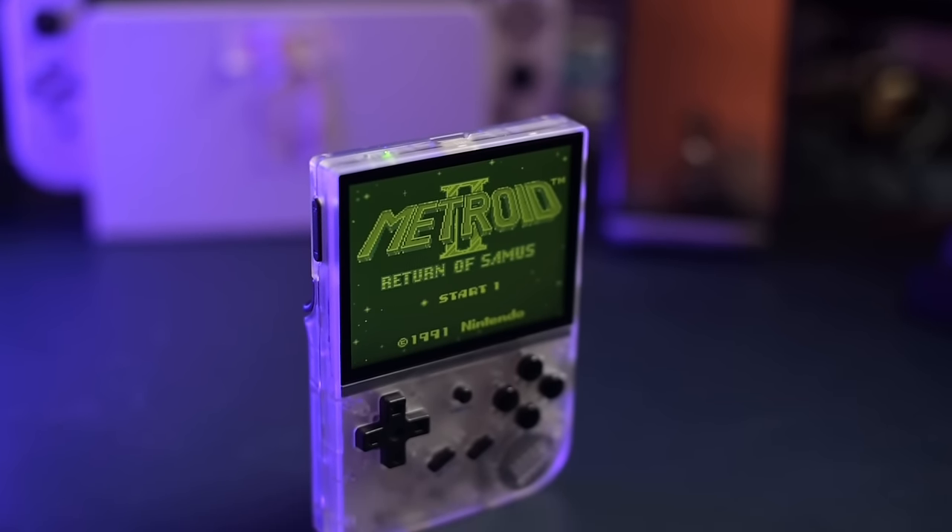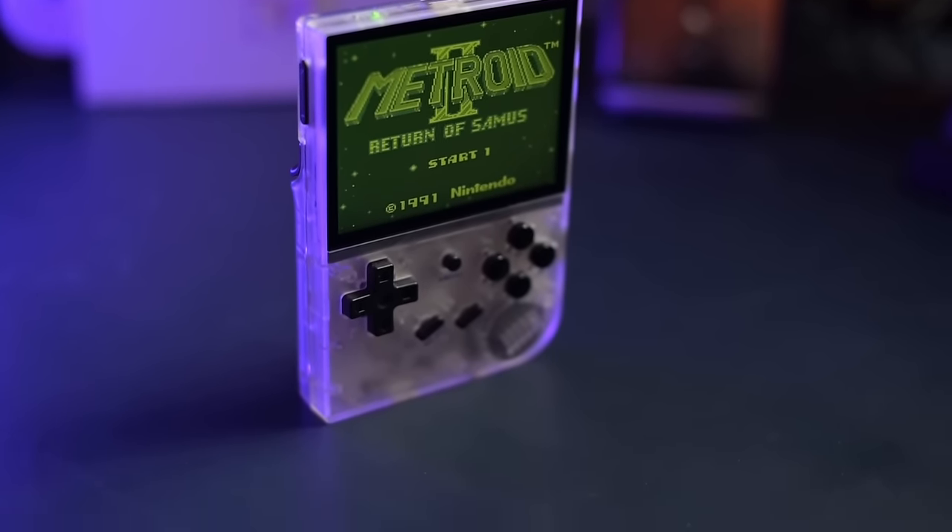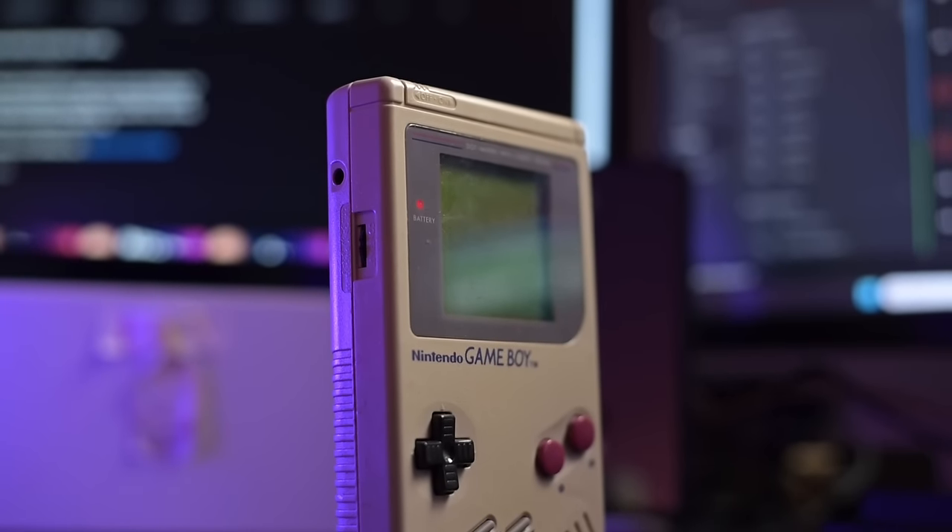When I got my hands on the RG35XX, I was simply elated. I was excited to kind of relive this nostalgic factor of having a vertical handheld similar to the Game Boy or the Game Boy Pocket, and I honestly was satisfied.